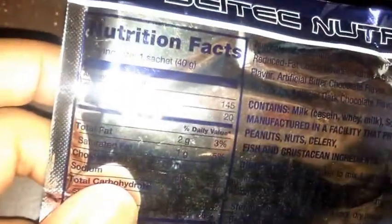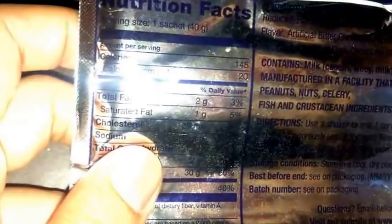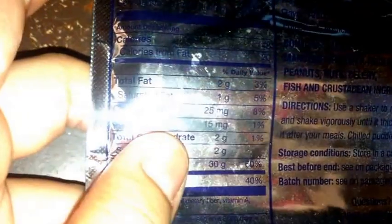So it's 145 calories, which is very minimal — 20 calories from fat. It's 2 grams of total fat, 1 gram saturated. You got 25 milligrams cholesterol, 15 sodium, total carbohydrates 2 grams, and only 2 grams of sugar. And a very high amount of protein — 30 grams of protein in this pudding and 40% calcium also.